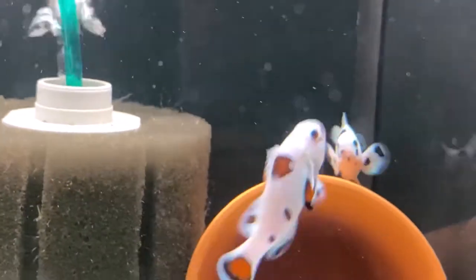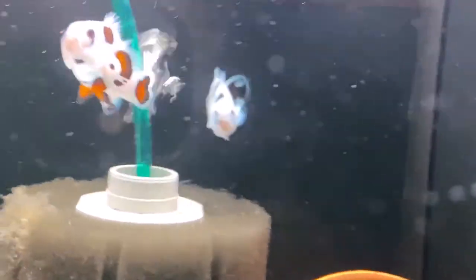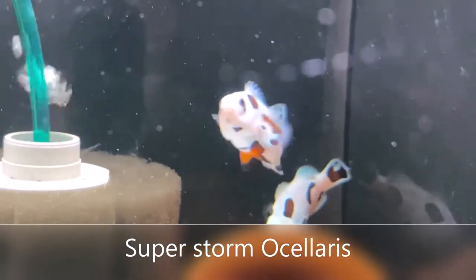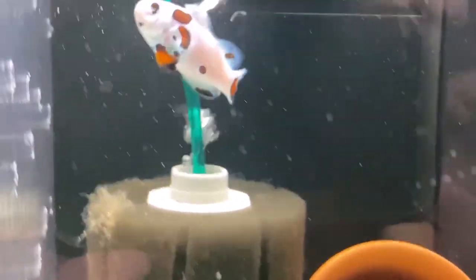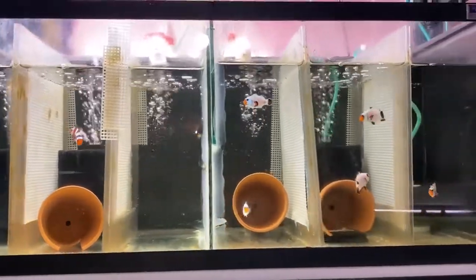The next type of pair is a bonded pair. A bonded pair is two clownfish that have been together over a period of time — which could be several months — and one has changed to a female, one has stayed male, and they are getting along just fine. Bonded pairs are generally considerably more money, but you do not have to take the risk of trying to create a bonded pair yourself. These are all bonded pairs that you see here.